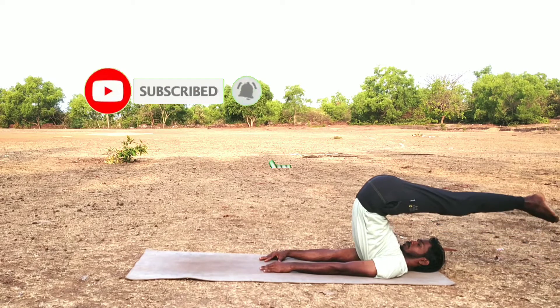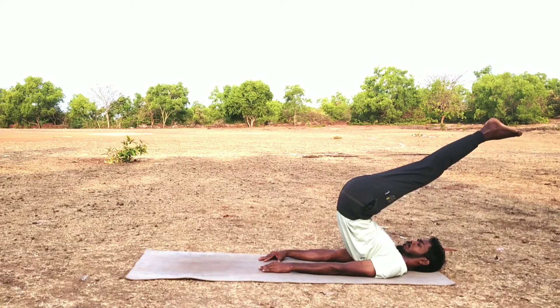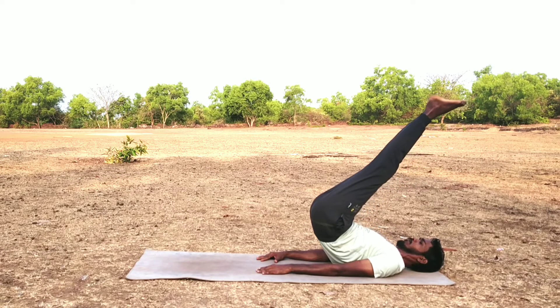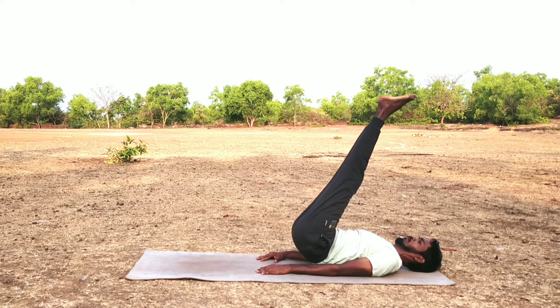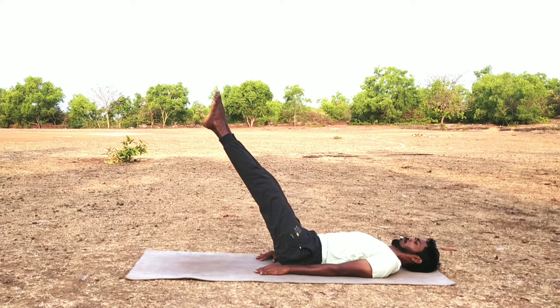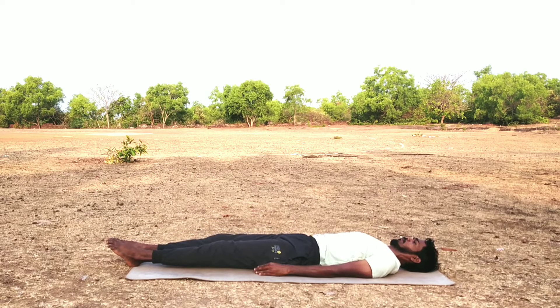Round your back, now slowly come down and relax in Shavasana. Benefits of Halasana: it strengthens the neck, shoulder, and back muscles. It stimulates the abdominal organs, thyroid gland, throat, and lungs. It reduces stress and strengthens the immunity system.